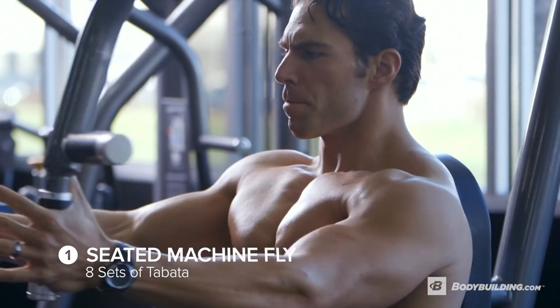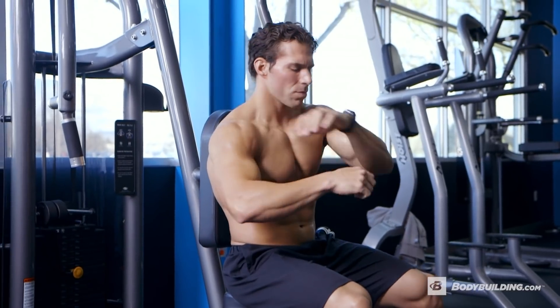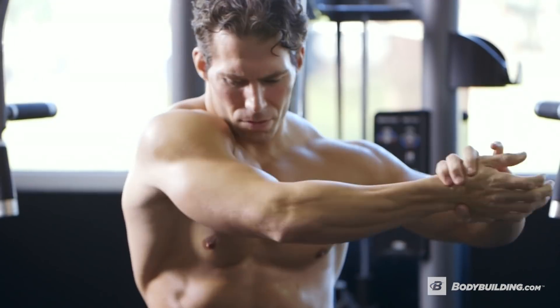So today we're going to start you off with Cable Machine Flies. The modality here is going to be Tabata — we're just trying to get you warmed up dynamically. We're going to heat up that muscle, bring blood and oxygen to the muscle bellies, and get you primed and ready to go. Tabata is going to be 20 seconds, followed by 10 seconds rest, repeated eight times over the course of four minutes.